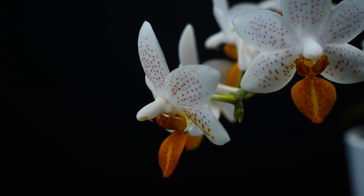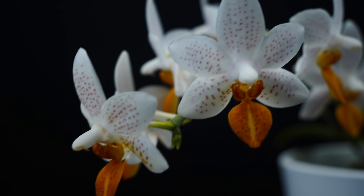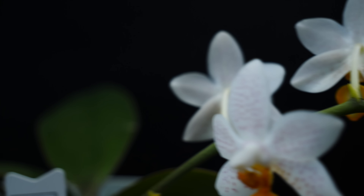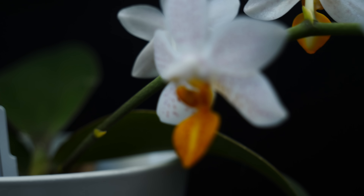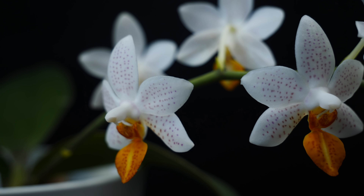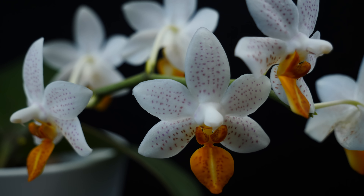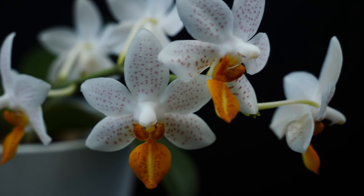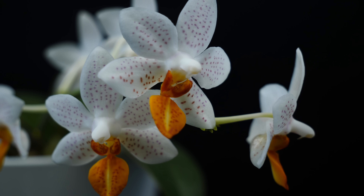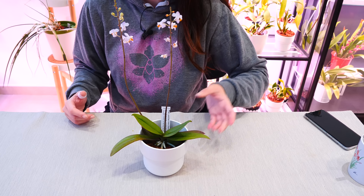Your orchid is not dormant — it is still working and still producing things. Flower spikes take a lot of energy, and while the orchid does have stored energy, it's also a good idea to keep a stream going. Many times you'll see your orchid producing not only spikes but also new root tips. Reduce fertilizer frequency to half — if you fertilize every week, do it every two weeks — but I don't advise completely stopping. Phalaenopsis don't go dormant; they keep growing things all winter long.